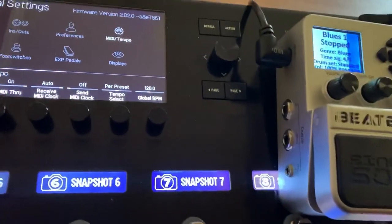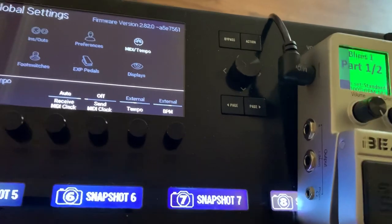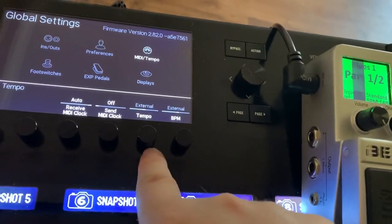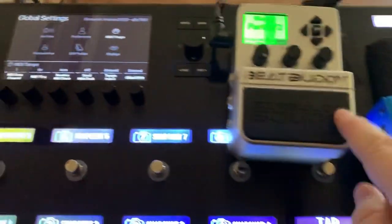...to Auto. Now it has been changed to being controlled externally, so now the tempos match.